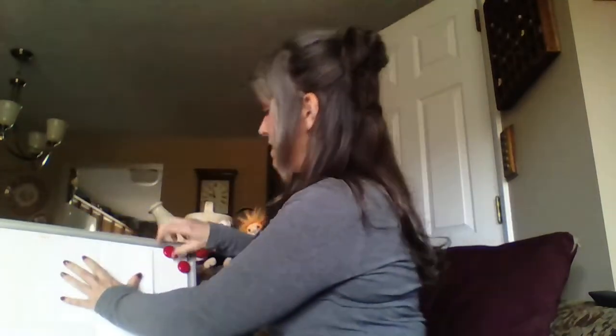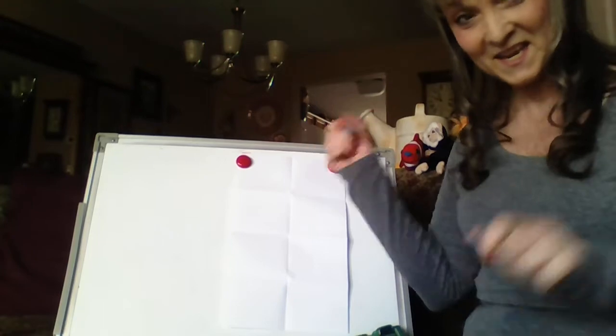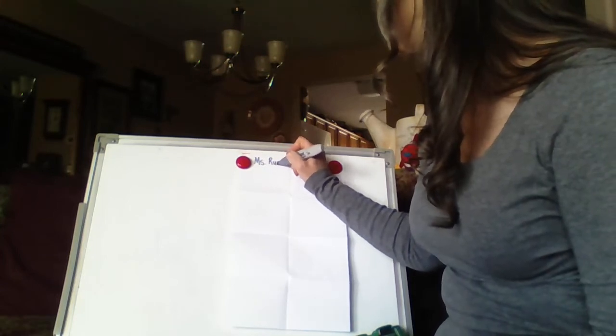Today I want to talk about something a little different. It's a new skill for some of you — it's called counting on. You're going to need a paper. Fold it the way we always fold it, like this, and one more time. It'll make eight boxes. Put it on your board. What goes in that first box? The most important thing you've got — your name. So I'm going to put mine carefully. Ms. Rudd.